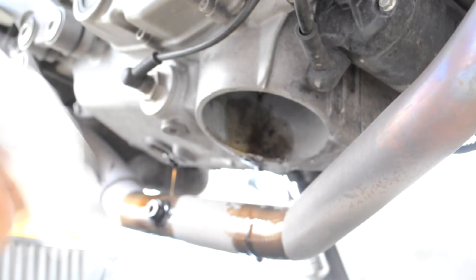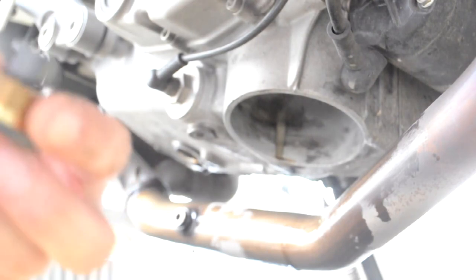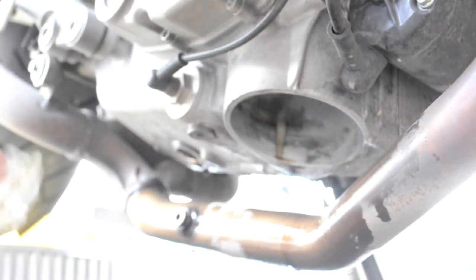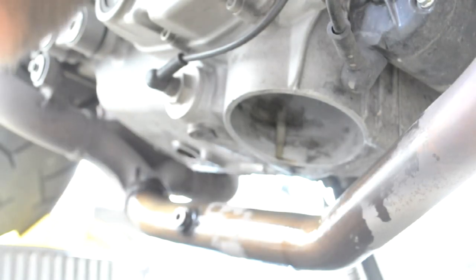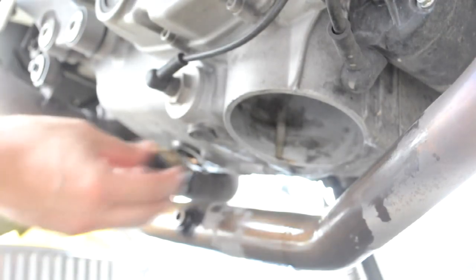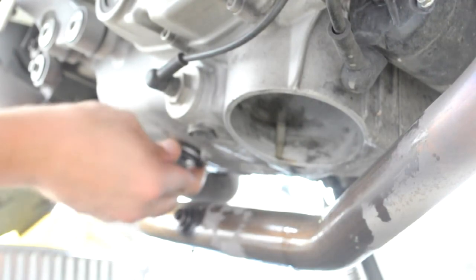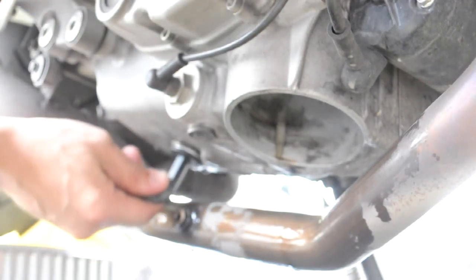After a couple of minutes of oil dripping, we take our freshly cleaned plug and replace it back where it goes. It's still dripping, but it'll drip for a while. We clean off the area as much as we can, put on the new crush washer, and guide the bolt in. As far as tightening it, I don't have a torque wrench, so I do it nice and snug.